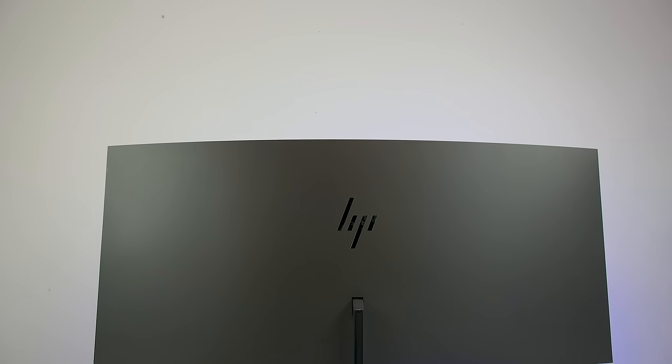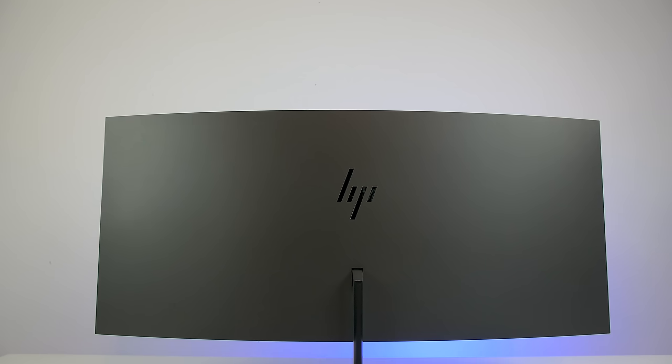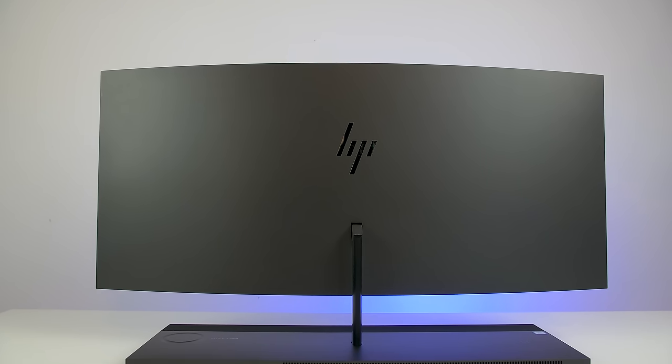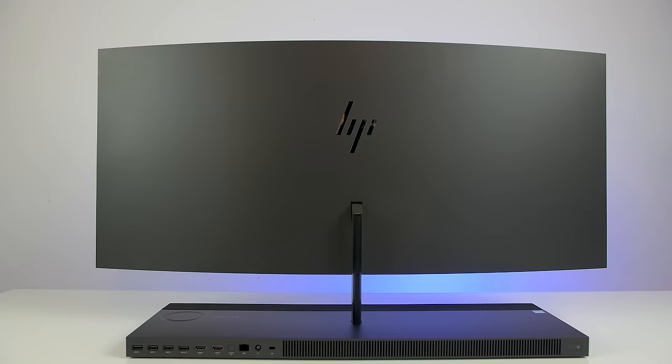The webcam floats on top but can be pushed down into the monitor giving it a clean look. The camera quality is fine — it's HD and good enough for gaming or video conferencing. The back of the screen is clean and smooth with just the HP logo. There are no ports back there because they're all in the base, which not only has all the hardware to make the computer run but also holds the monitor in place.